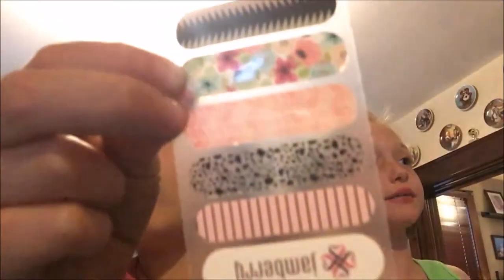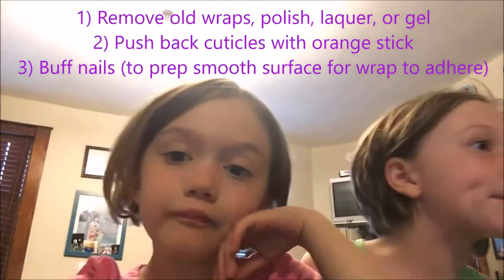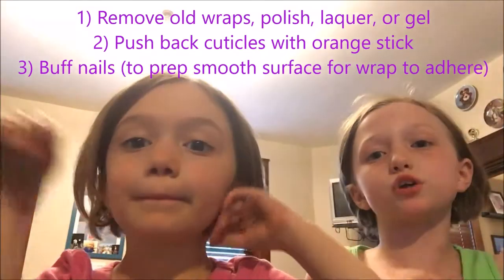Hi, my name is Grace and I'm Lorena, and today we're going to show you how to apply nails and take off nails. We're going to do them today.